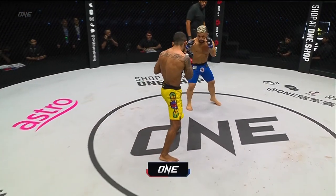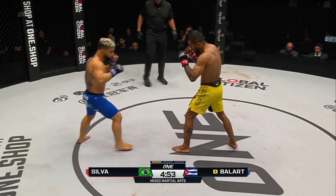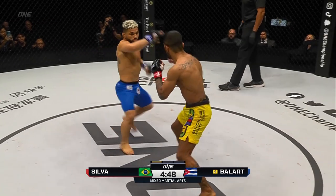Alex Silva in the bright yellow trunks, Balart in the blue. Outside leg kick from Balart, right hand from Silva, both missing. Balart likes to mix in those leg kicks with the hands.